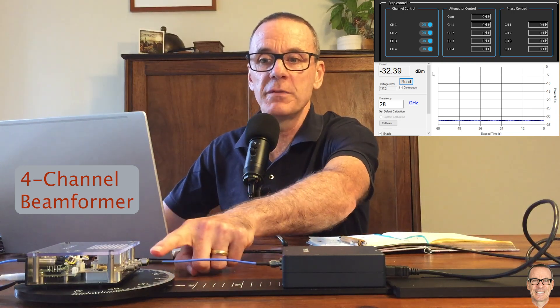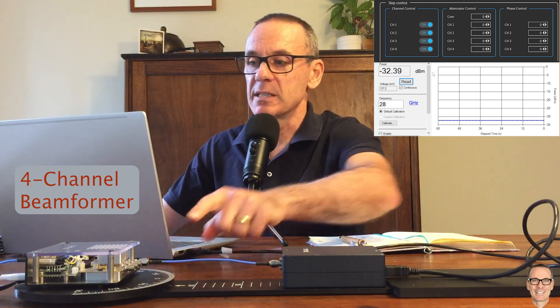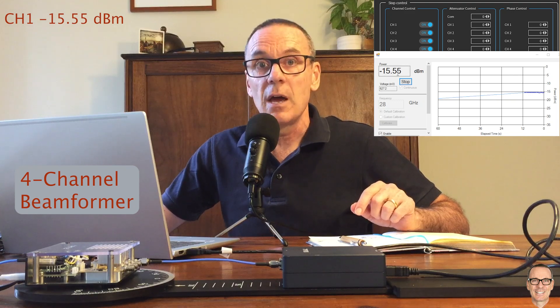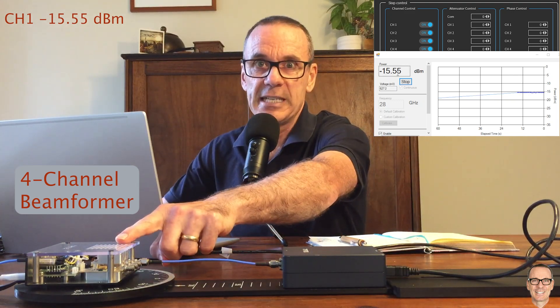I've got the receiver connected directly to one of the four channels on the transmitter, and we can see that we've now got a gain of minus 15.5, which is a stronger signal because this transmitter is adding gain.